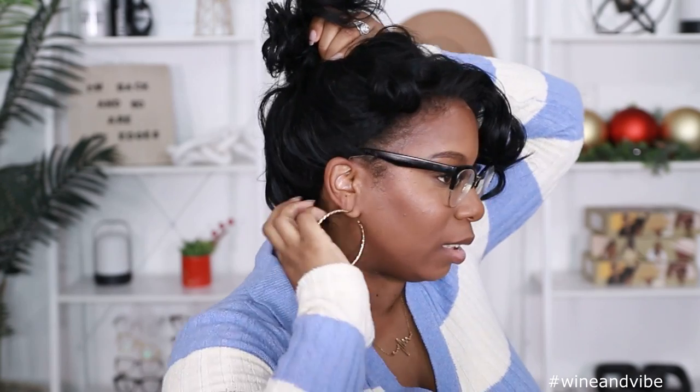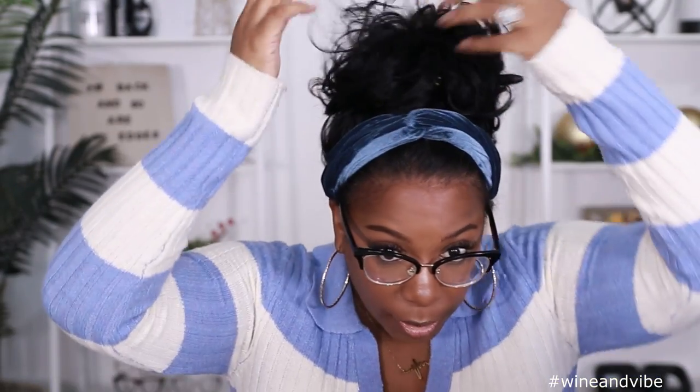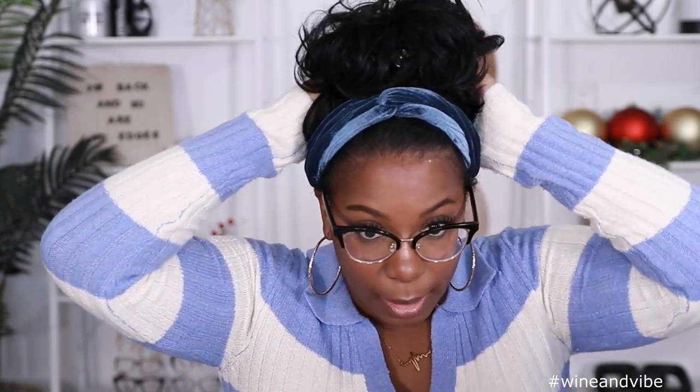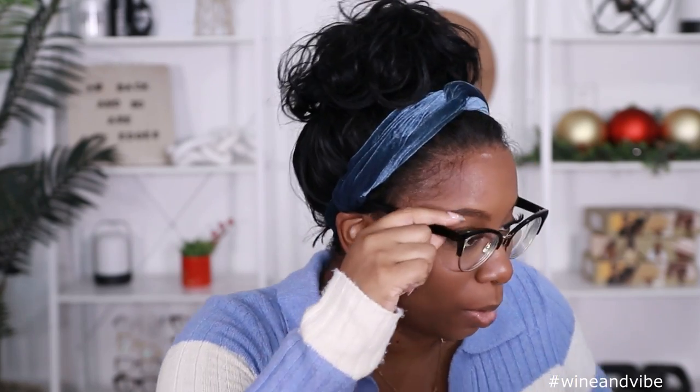Can I do an up style with this? Let's see — get all the curls up like this. There are some short pieces in the back, so you can do an up style. I put the headband on real quick and threw it up in a ponytail with a little bow. The headband is hiding the back of the wig. Push it all up, bring out some of the hair, break up the hairline. My glasses and the headband are hiding most of the short sides. Wig is laid, ponytail is laid, baby.